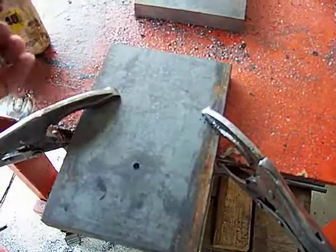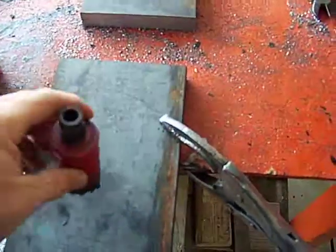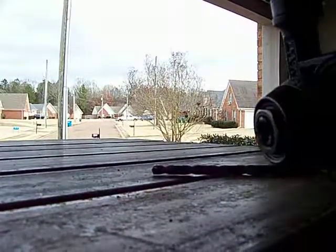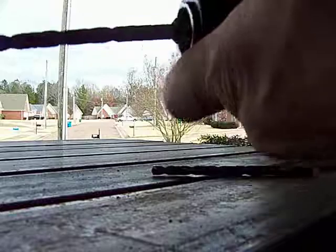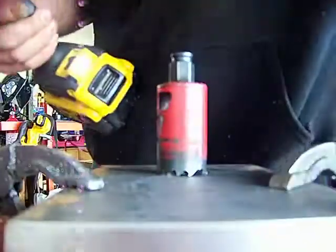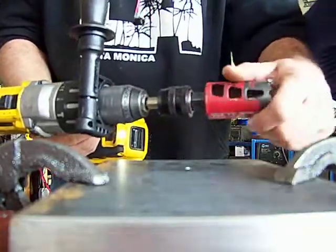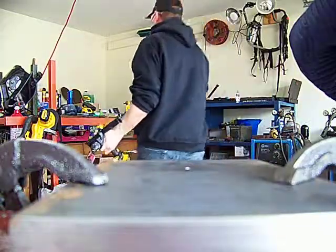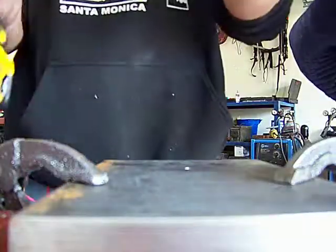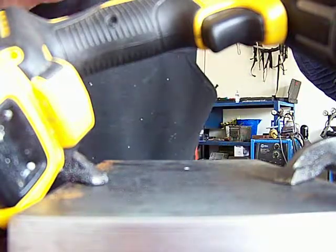Each hole is taking me about five to six minutes. I stop, spray some WD-40, let it cool a little bit, and keep going — just trying to keep the bit as cool as possible. I'm going to set up the camera. The mandrel just snaps right in. I'm going to turn the fan on, and I recommend wearing some ear protection because it gets pretty loud.